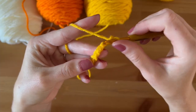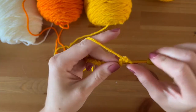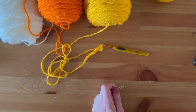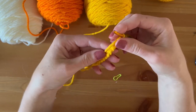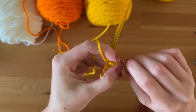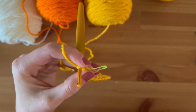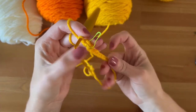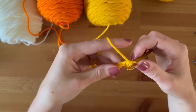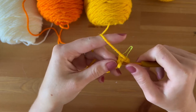I always crochet into the back of my starting chain, and I always — no matter what — mark my first stitch. This just helps me have a reference point: did I count right, am I going forward? Because if I mess up on the beginning row I could do a lot of work and find out later I made a lot of mistakes. So this is just kind of an assurance policy for me. I don't think you get any rewards for not using a stitch marker, so I'm going to go ahead and work my way across.